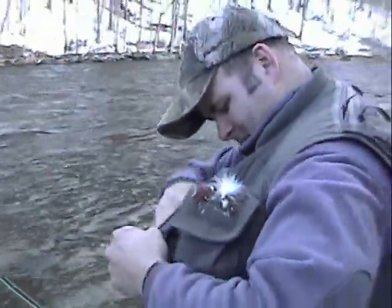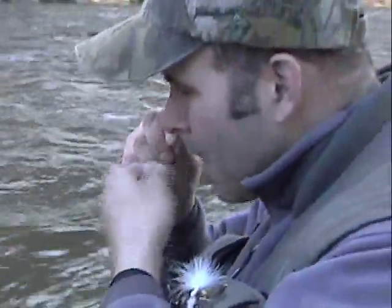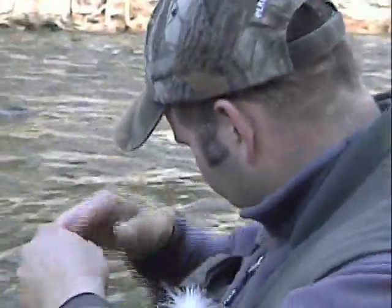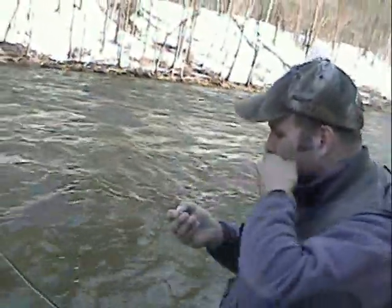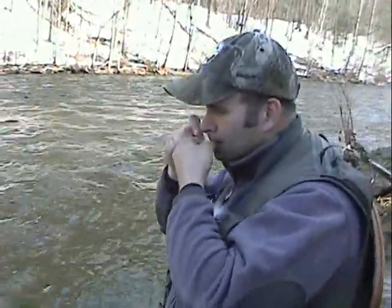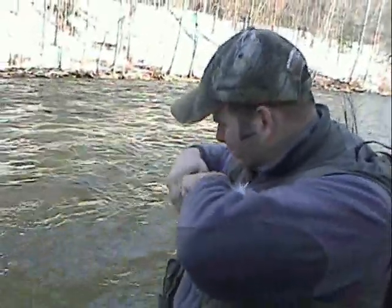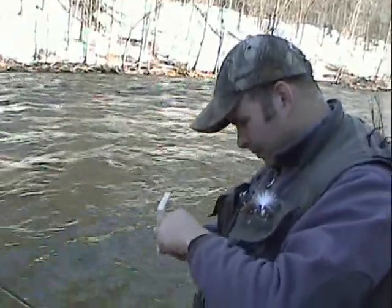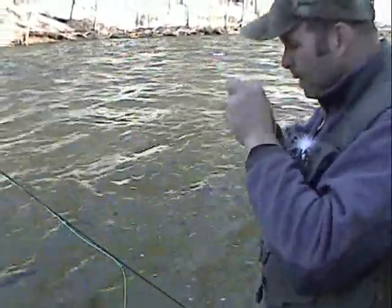Alright guys, I'm going to use some of my big ugly stuff. For the wintertime, I like to use a big golden stone fly. I'm going to tie that on — the patented Jasper clinch knot with the mouth wrap method. It gets it done, guys. It's a third hand. Take a piece of 5X fluorocarbon; we're using all fluorocarbon for our tippets. Keep it between 15 and 18 inches between flies. I'm going to put on an egg fly now.